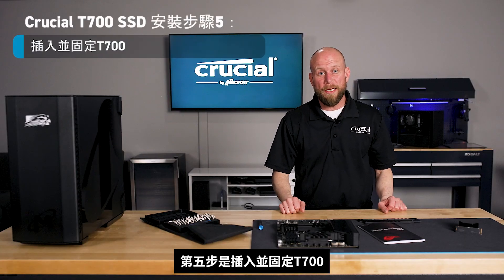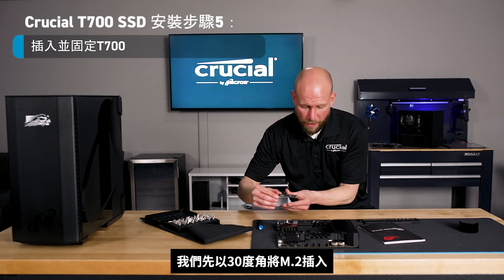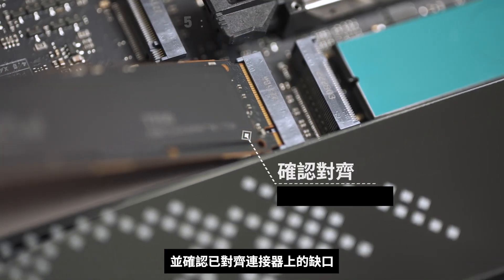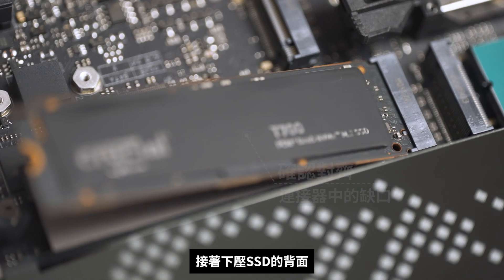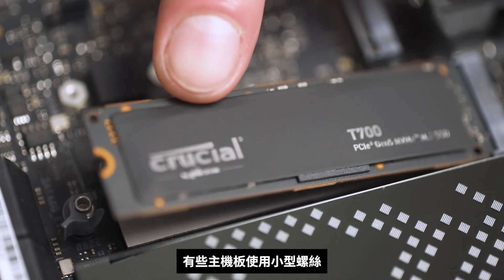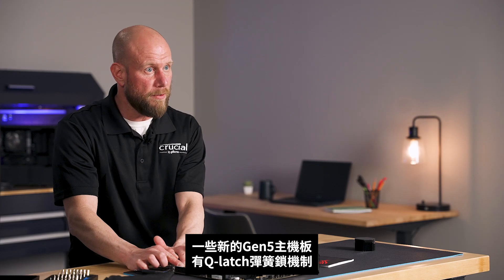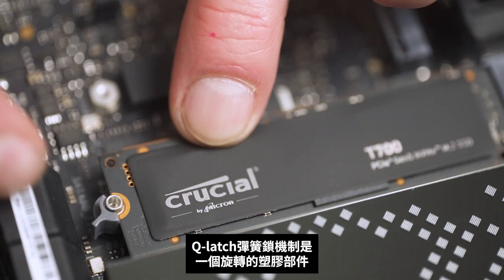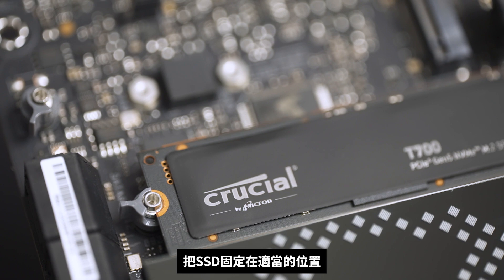Step five is inserting and securing the T700. We'll want to insert the M.2 at about a 30 degree angle and ensure that the notch in the connector aligns with the notch in the socket. We'll push down the back of the SSD. There are two ways this could secure to the motherboard: some motherboards utilize a small screw which will be included with the motherboard, while some of the newer Gen 5 motherboards have a Q-latch mechanism — a rotating plastic piece that we can simply rotate over to secure the SSD in place.